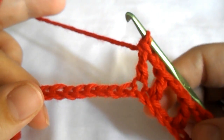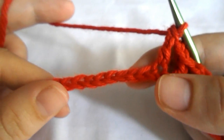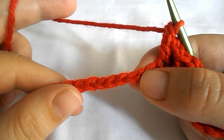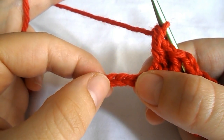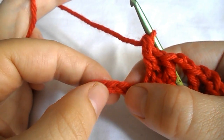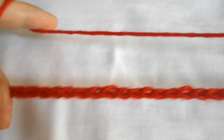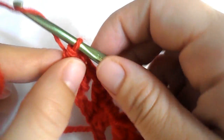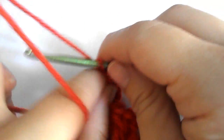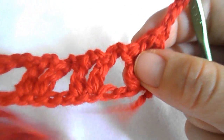Continue the pattern by chaining 2, then skipping the 2 next chains, and into the very next work a double crochet. Chain 2 again and into the next one work a double crochet — all across until you reach the end of the row. Once you are at the end, chain 3 and turn your work.